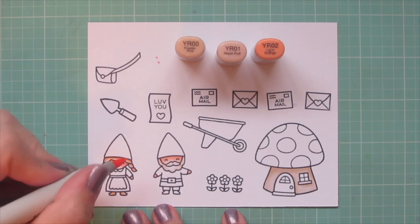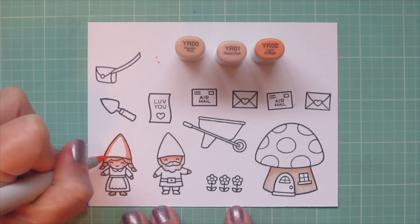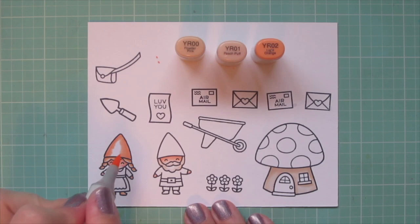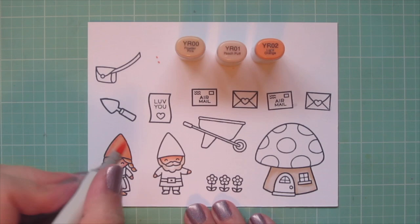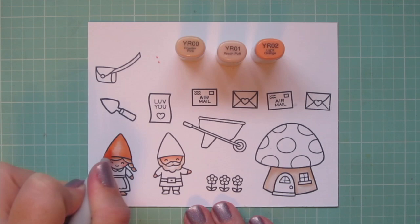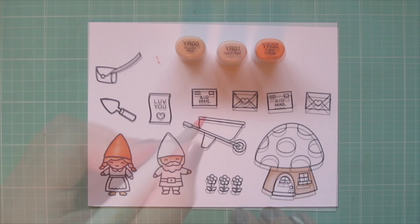The next combo I'm using is YR Double Zero, YR01, and YR02. I'm going to color in the girl gnome's hat with these shades — I wanted something like a nice apricot shade — so I put my darkest on the outside edges and blended toward the center where the highlight would be. There wasn't quite enough contrast so I went back in with a second layer to increase the saturation and smooth out the blend.